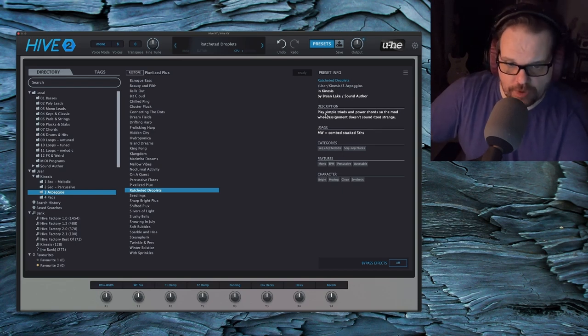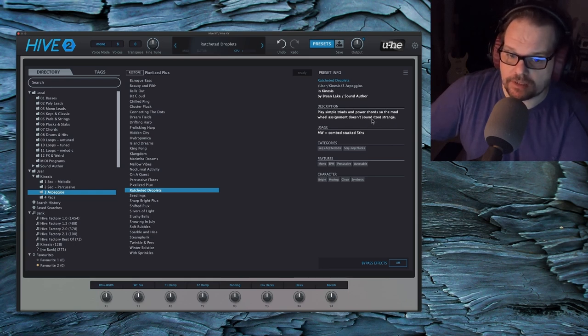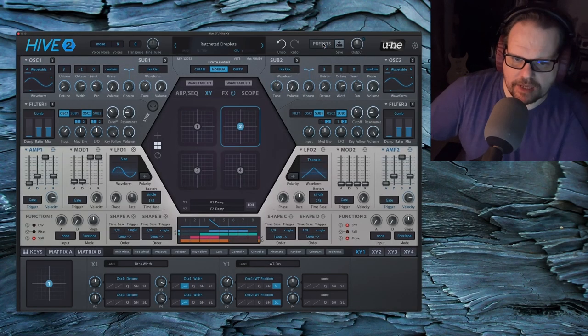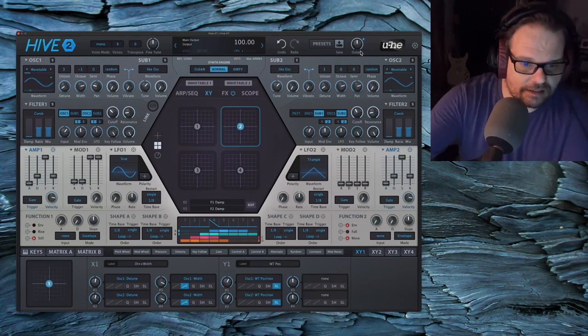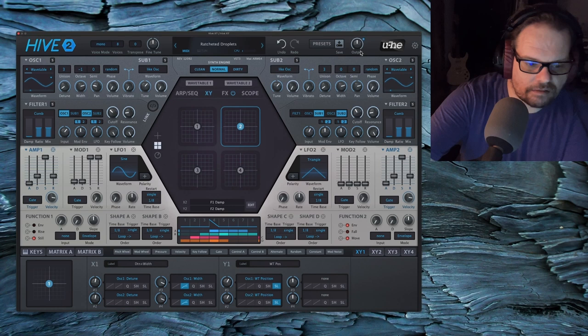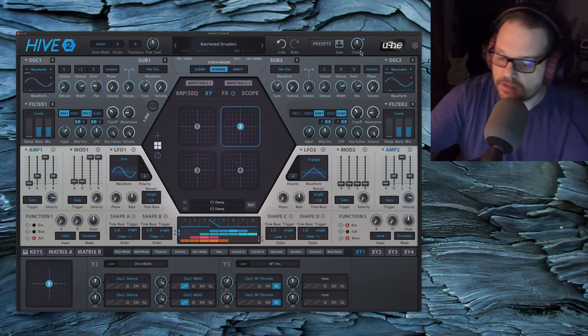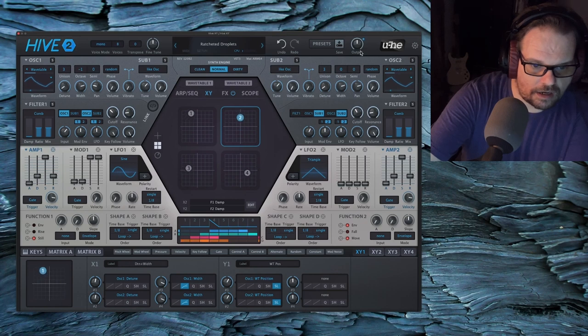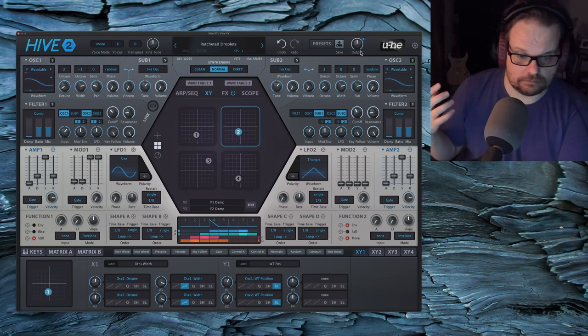This is another one that says play simple triads and power chords so the mod wheel assignment doesn't sound too strange. It's been a minute since I programmed these patches — I can't remember what the mod wheel does. Sounds like some fifths and stuff like that going on with the mod wheel. I did some ratcheting in the shape sequencer and the result was just crazy — like dotted sixteenths or something.